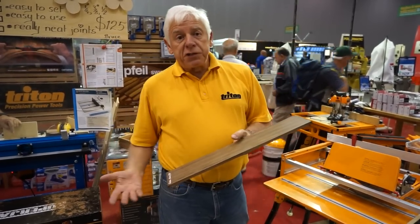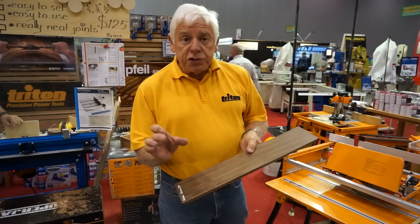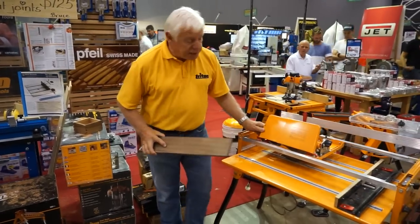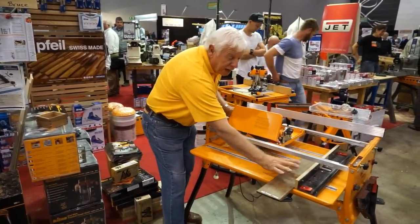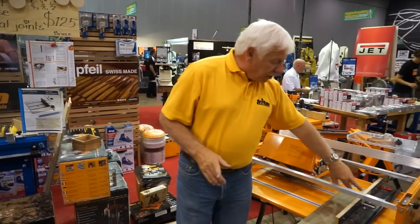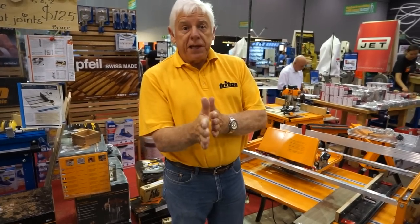Over the years, slide compound saws have been extremely expensive. So what we do is set the work centre up in cross cut mode, where the saw slides backwards and forwards on these tracks. I put the timber in, hold it firmly, and push the power saw through. I can do this absolutely millimetre perfect — dead accurate — because I've got a cutting reference point on the cross cut fence, which makes it easy to cut halfway through a pencil line, to the right, or to the left of the pencil line.